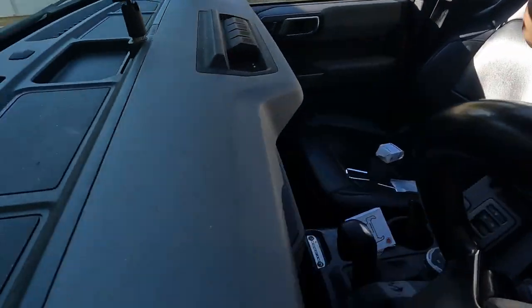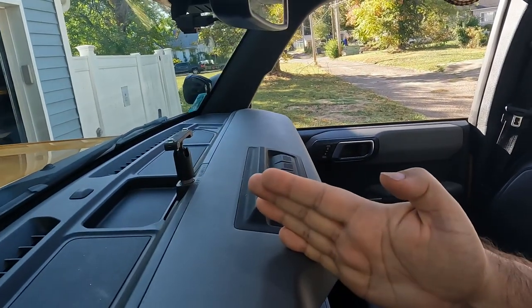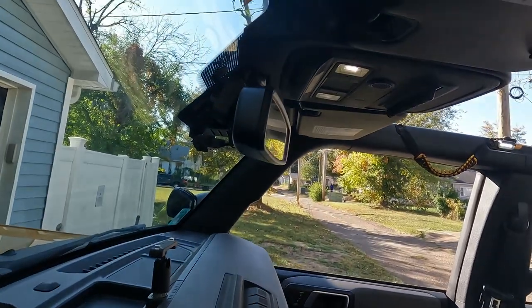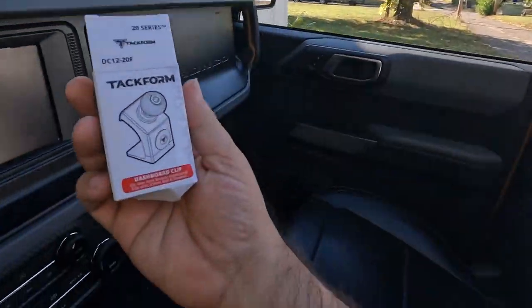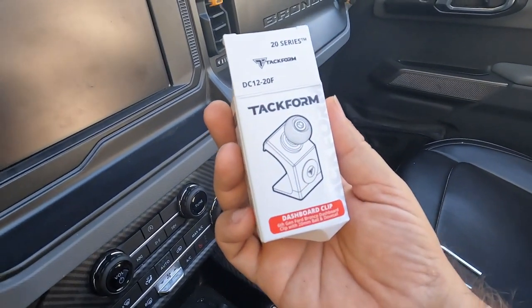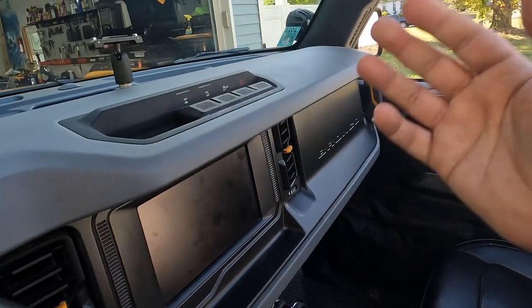I was looking at the different rail systems and the arms that come out to hold your phone, and I didn't find anything that I really loved. Then I came across the site TACFORM — I hadn't seen them before, just happened to come across them — and they had a different solution that I really liked.